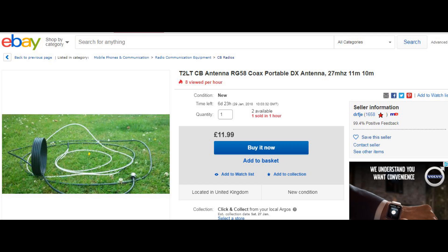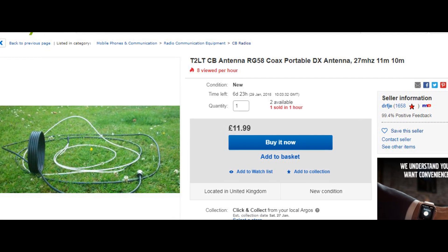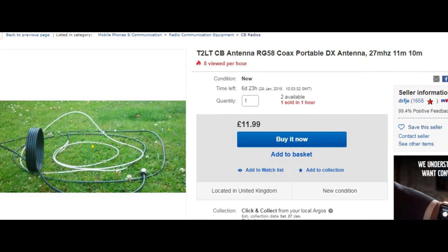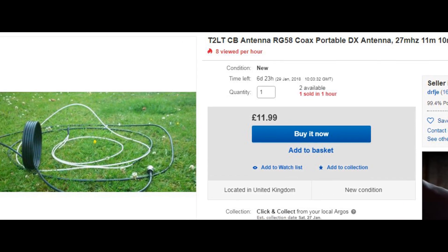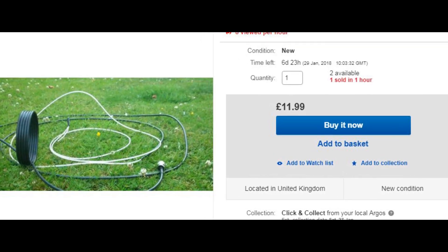This is something you could easily make yourself — the plans are on the internet. For saving time, I bought one from eBay and I'll link the seller in the description. It costs about 15 quid and it's supposed to work really, really well. So that's what we're going to be doing today: we're going to set it up and give it a test on Fred in the Shed.